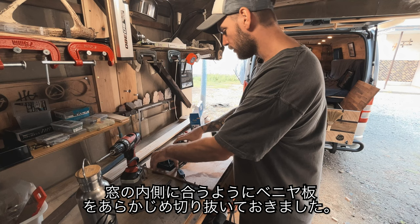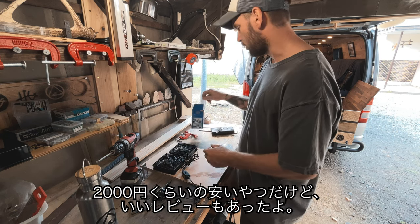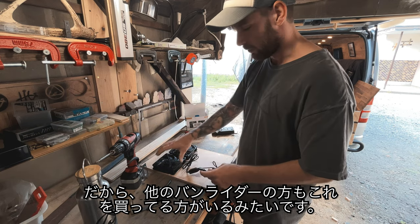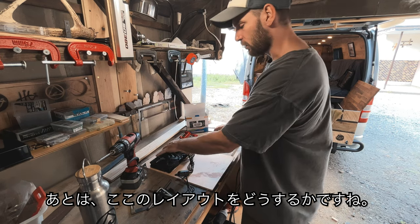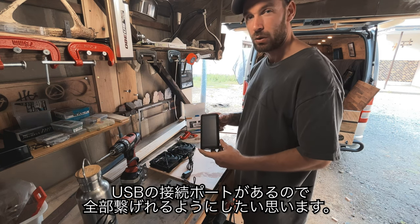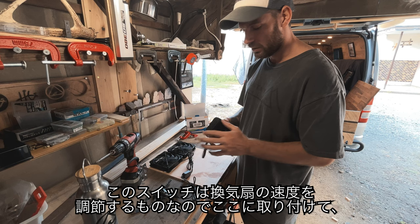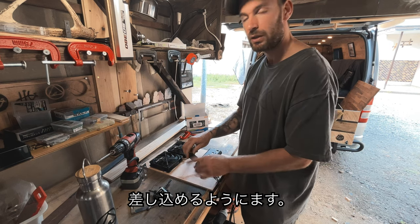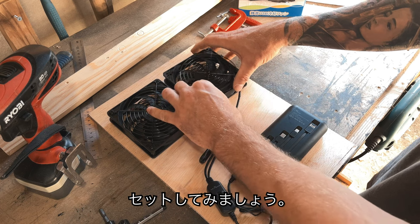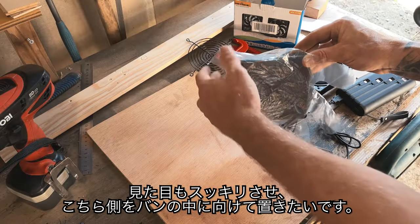I've pre-cut my plywood to fit inside the window. These are the USB fans I ordered off Amazon - a cheap one, about 2000 yen - and it had some good reviews, so I'm sure other van lifers have used these. Now I just need to decide the layout. I'm thinking two fans on top, and this solar battery facing out with all the USB connections. I'll attach the speed switch here, and this side will face inside the van.